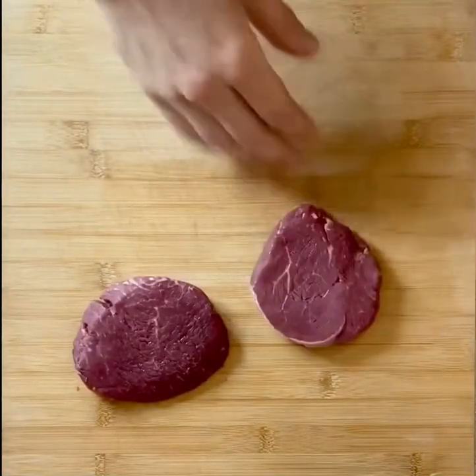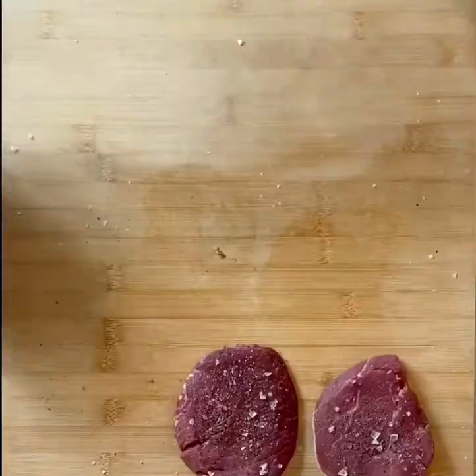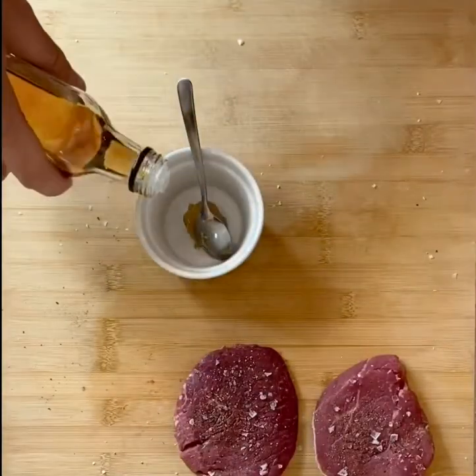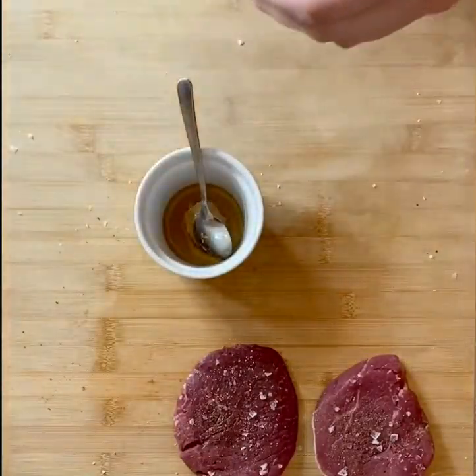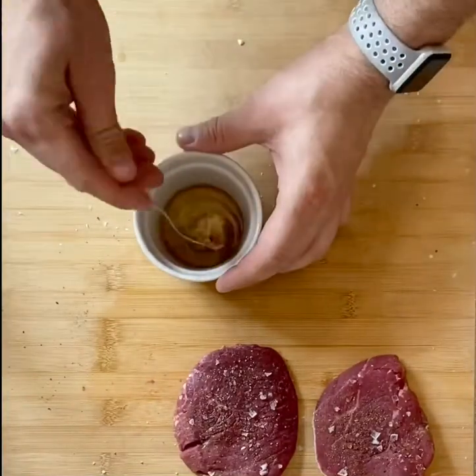Steak and prawn ramen. First things first, season up your fillet steaks — loads of salt, loads of pepper. Then we're going to marinate them with a bit of white miso, some sesame oil, and a little drizzle of mirin. Mix all that up so it turns into a nice smooth paste.